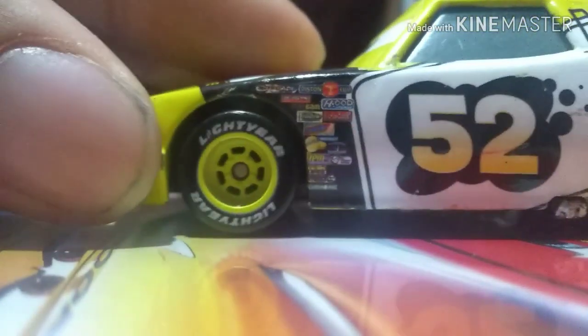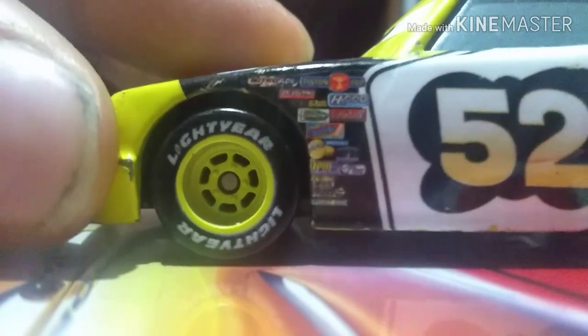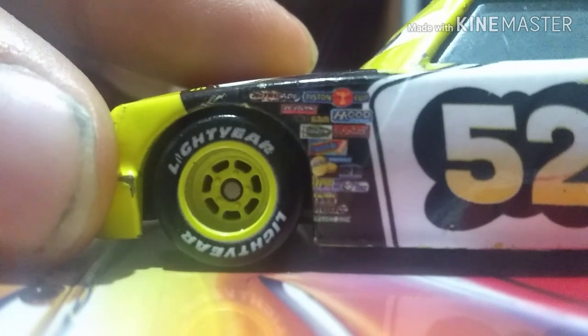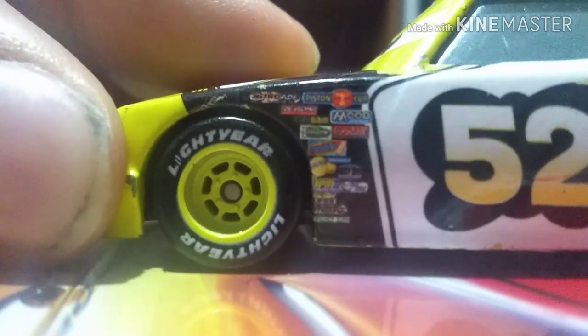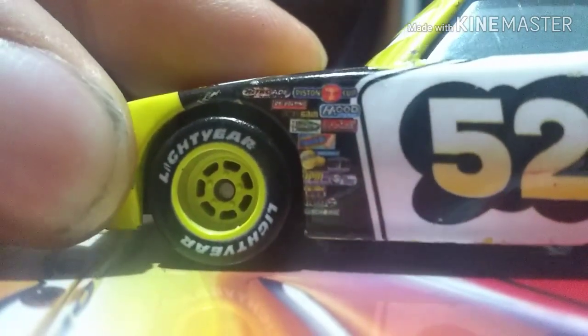On the side here, you have his contingency sponsors. You have Nitro-Aid, Piston Cup, Revolting, Octane Gain, Mood, Vitaline, No-Stall, Gaskets, Gasprin, Easy Gain, RPM, Little Torquies, Leakless, I can't read that one, and Clutch Aid.